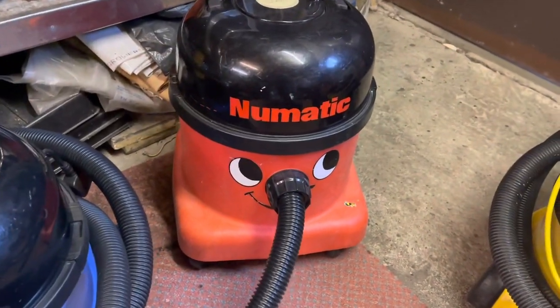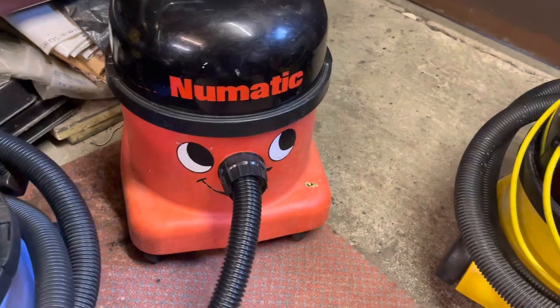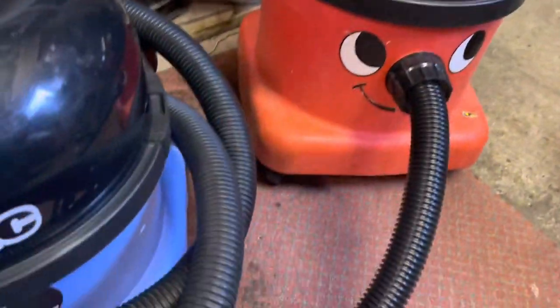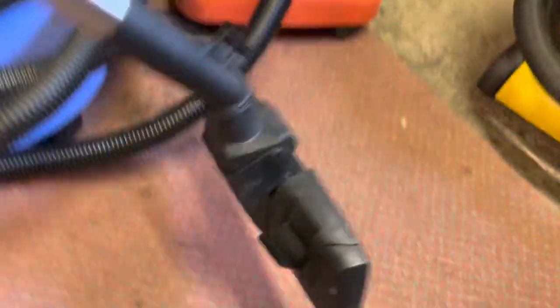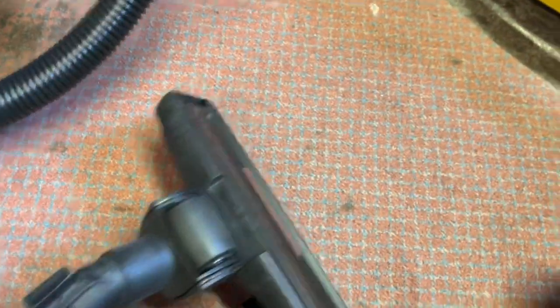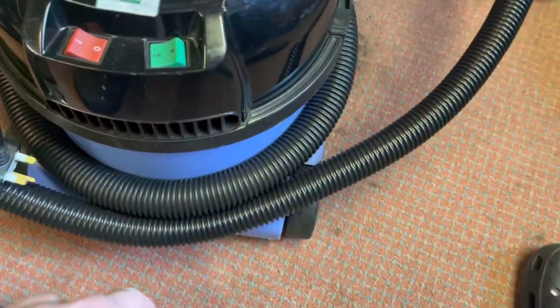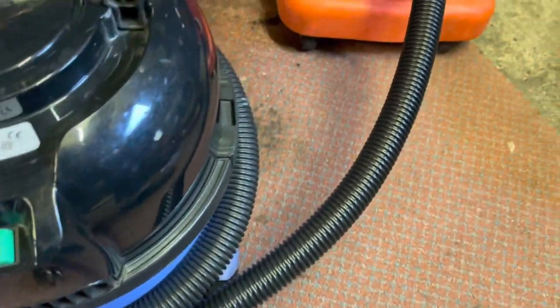There's a nice clean generic hose on this one, so this is really cool. I was told they'd probably be NRVs like the last batch, but that's not an NRV. We also have this one which looks a bit more used but it's still pretty good - again it won't have been used on hard floors much, so that's a bonus.